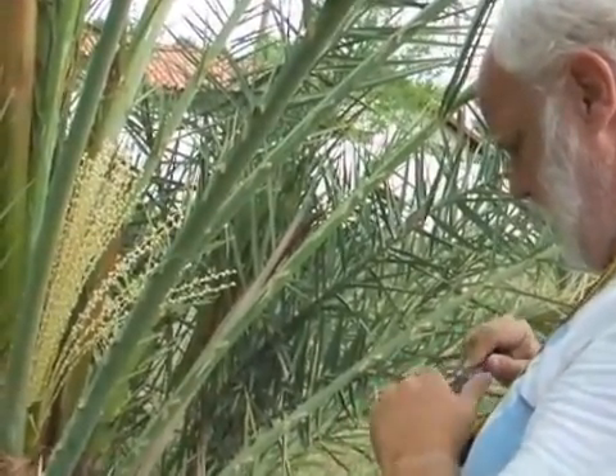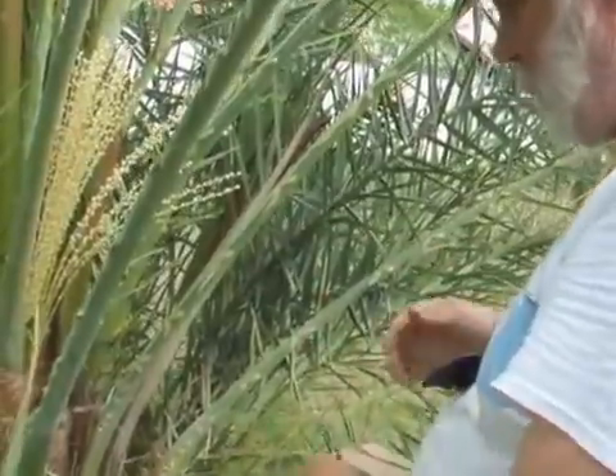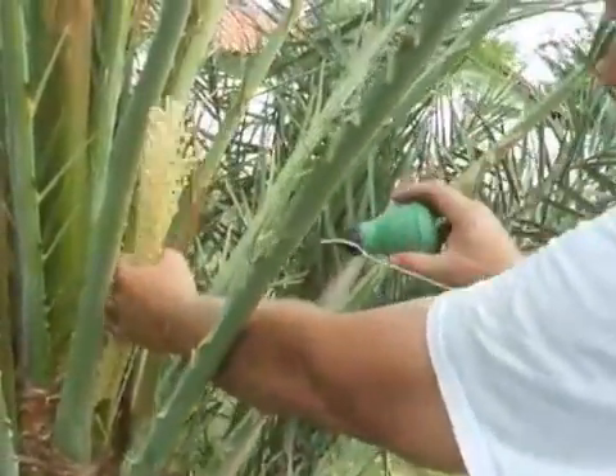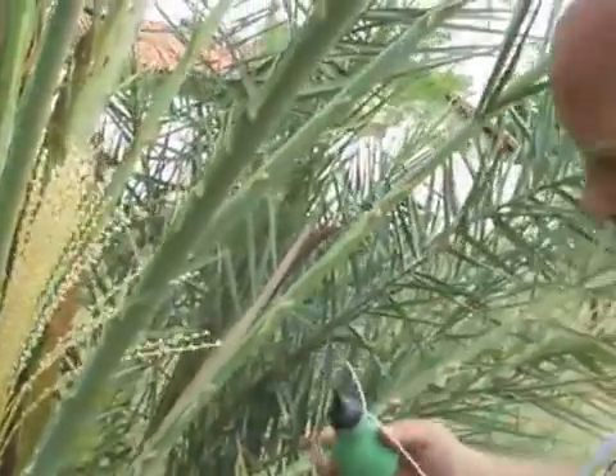Next thing, I take a little pollen and run a knife through right here. That's all you need — just a little, one little puff.